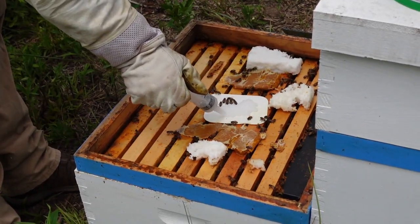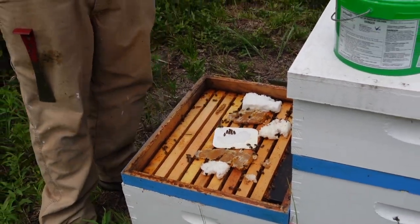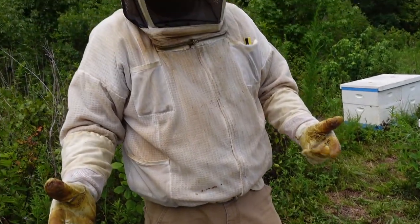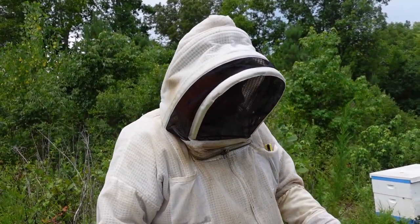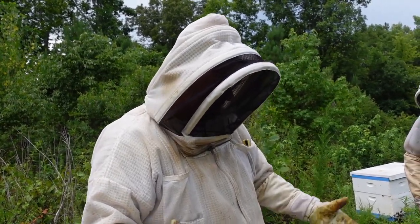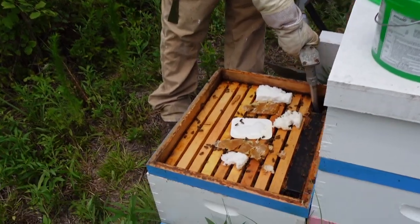What I mean by slowing her down is she'll stop laying for a week or two, which is a good thing in my opinion when you're trying to control mites. So that's basically all we're doing. Remember this feeder's clogged up so we're going to have to take our time with it.